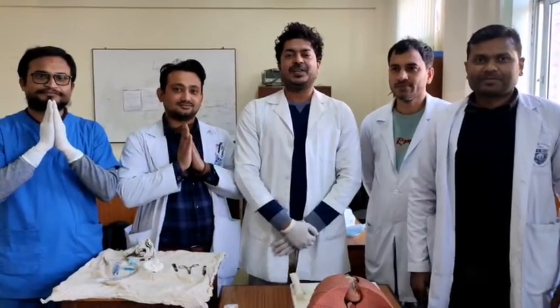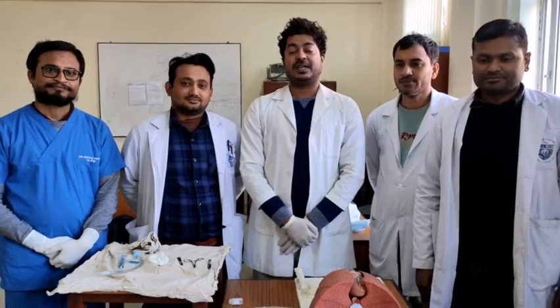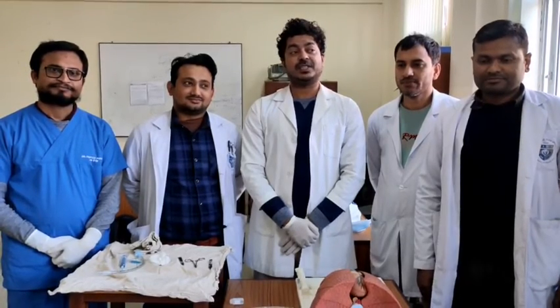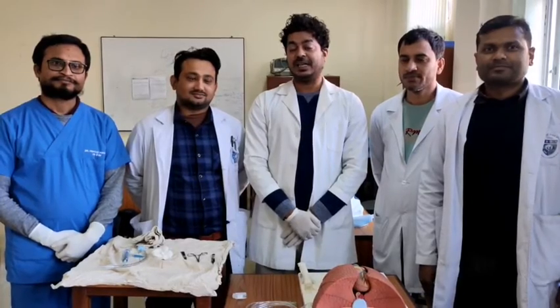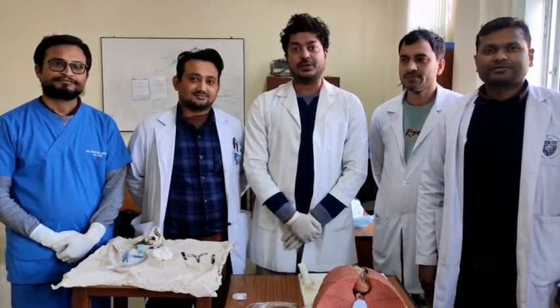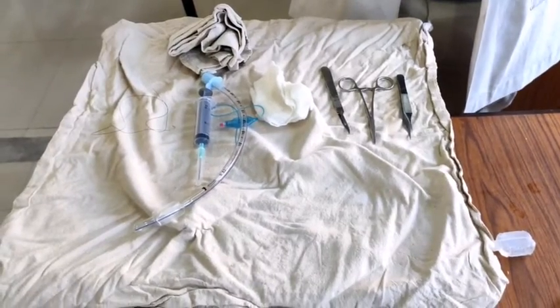Namaste. We are residents of Patan Academic of Health Science, residents of general practice and emergency medicine. Today we are going to demonstrate how to perform surgical cricothyroidotomy. For this purpose, we have prepared some materials required for our procedure.